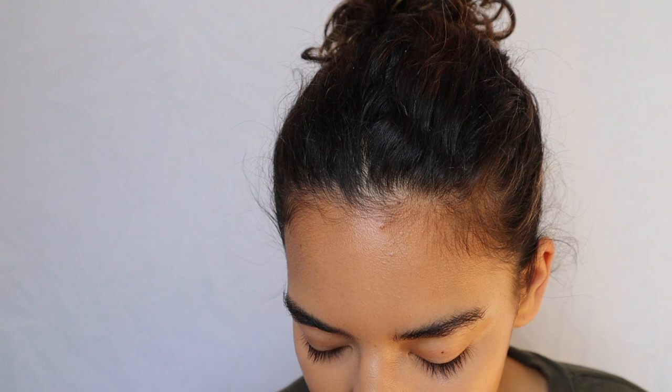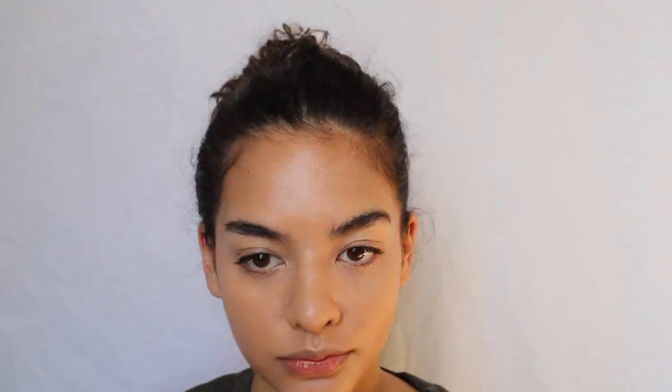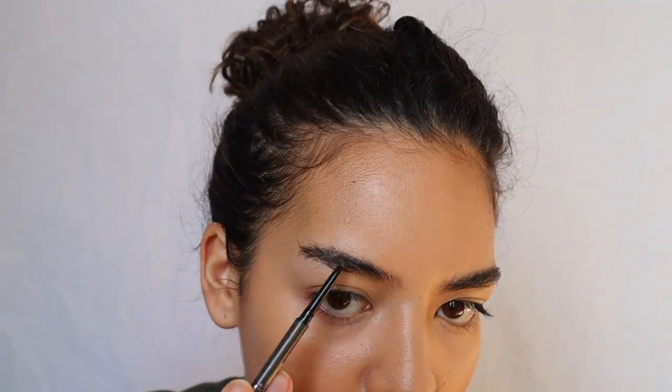Now I'm going to blend out the concealer with my finger. Then I'm going to go in with the Airspun powder and just set mostly under my eyes, because I want this look to be very natural so I don't want to set too much — just kind of where it would crease. I don't think I'm going to do too much to my eyebrows, just the ends, probably fill them in just a tiny bit.